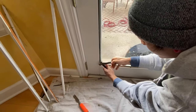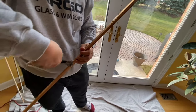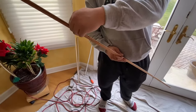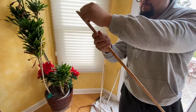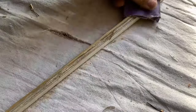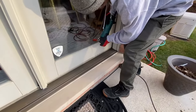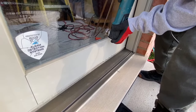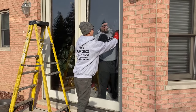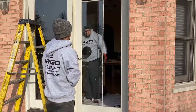Then we remove all old nails from the frame and glazing beads. Let's start cutting the glue from outside. Right now we can easily remove the old glass and clean the frame from the glue that still remains.